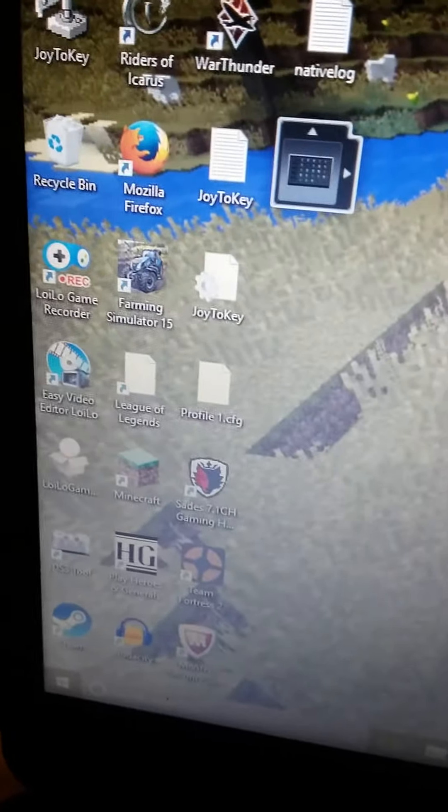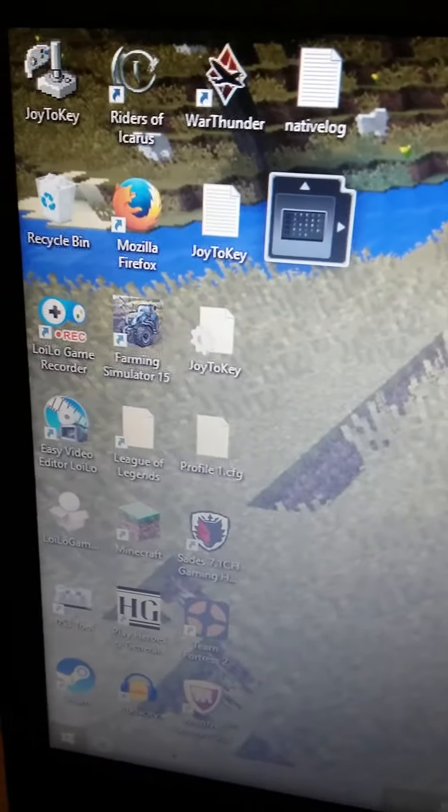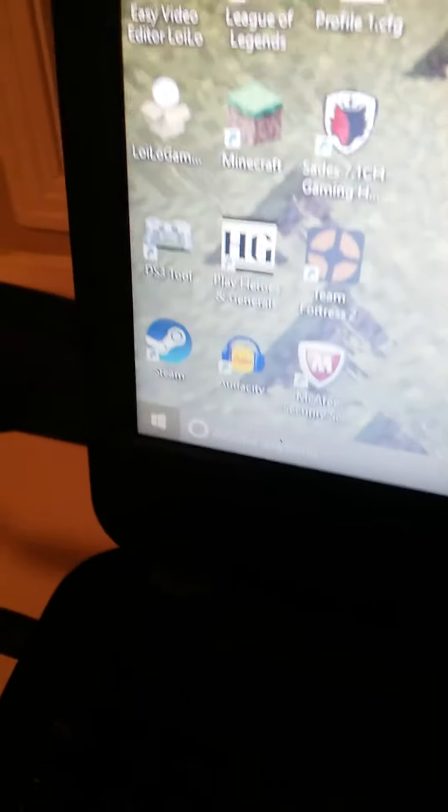As you can see I've got Farming Simulator, a game recorder on the left in my tabs, War Thunder, Rise of Arcus, League of Legends — that's the headset right there. I've also got Team Fortress 2, Heroes in general, a Steam account, Audacity, Minecraft — all that stuff.